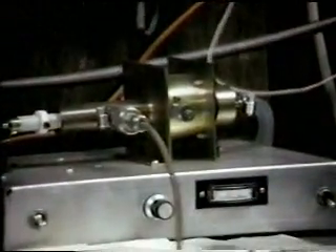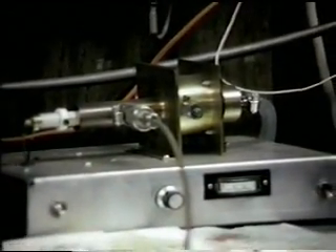Then we have transverters here for 3456, and an associated power amplifier there, which is a tube amplifier — it runs around 20 to 25 watts out. And then we have a solid-state station, not much to look at down there through the chair, for 5760.